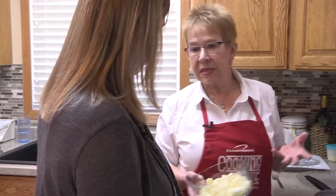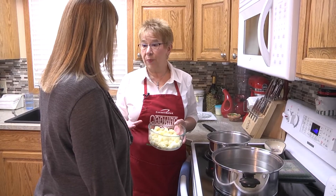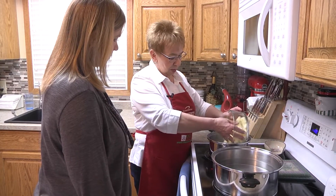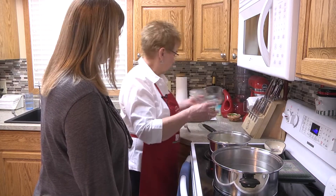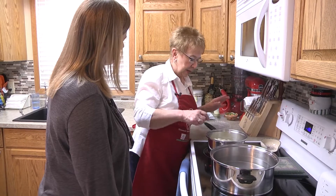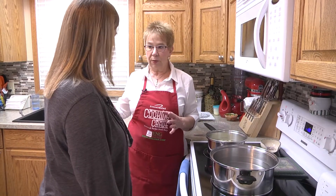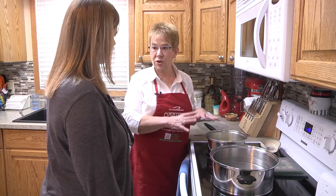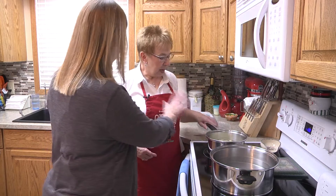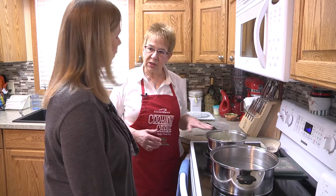Cube your potatoes — about a pound, so I had like three medium potatoes. I just cubed them and I'm going to put them in the water because we want to get them tender. When we're adding them to the sauerkraut and the Nephla, the bacon's going to be cooked. You want them tender. I put about a half teaspoon of salt in the water.